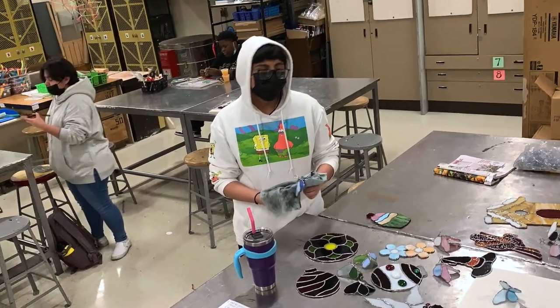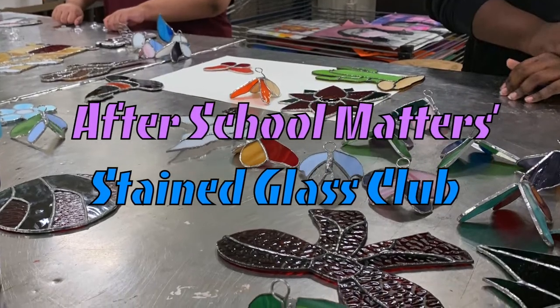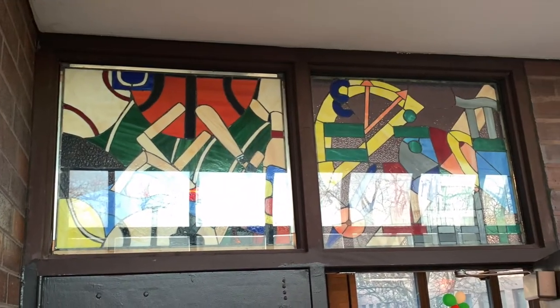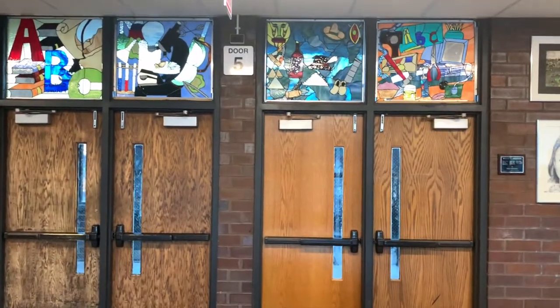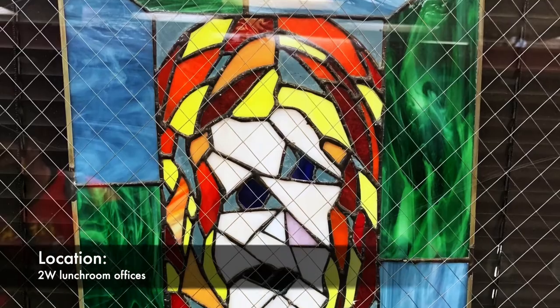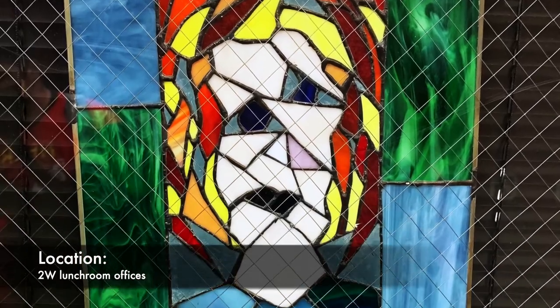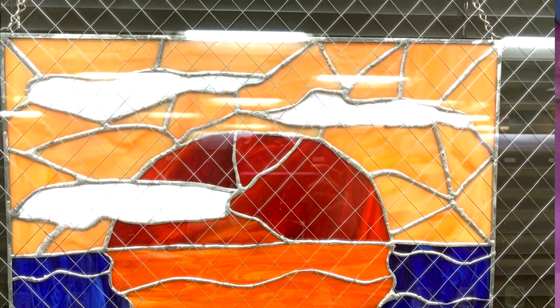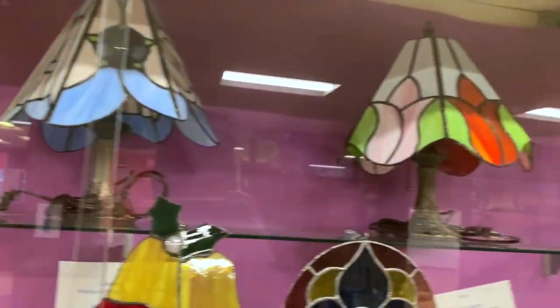One of those is actually called the Stained Glass Club. Around the school, from time to time, you may have seen a couple of distinct figures that look like they are made of glass. These pieces are all made by that club. They take their time to give each piece as much detail as possible and to make it creative.